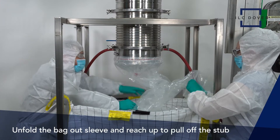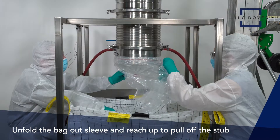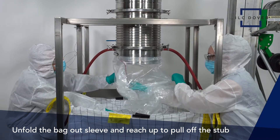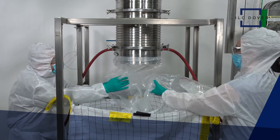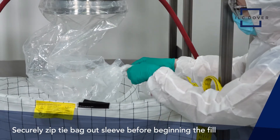Unfold the bag-out sleeve and reach up to pull off the stub. The bag-out sleeve ensures a contained switch-out between bags. The bag-out sleeve is then securely zip-tied before beginning the fill.